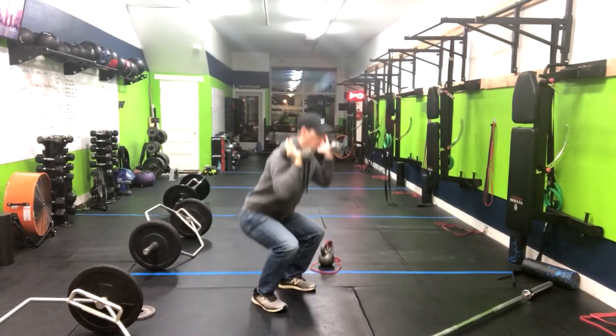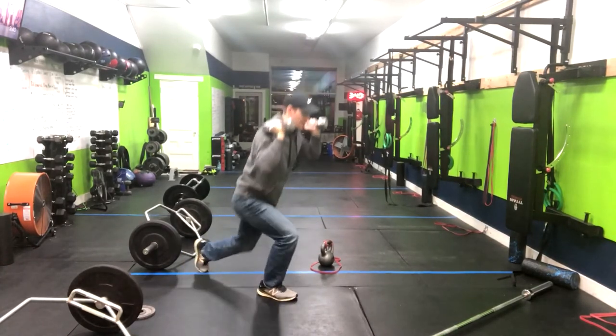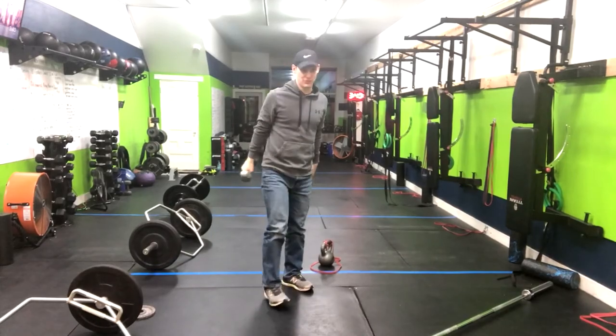I messed it up there a little bit. And this is how you do the dumbbell thruster to the alternating reverse lunge.